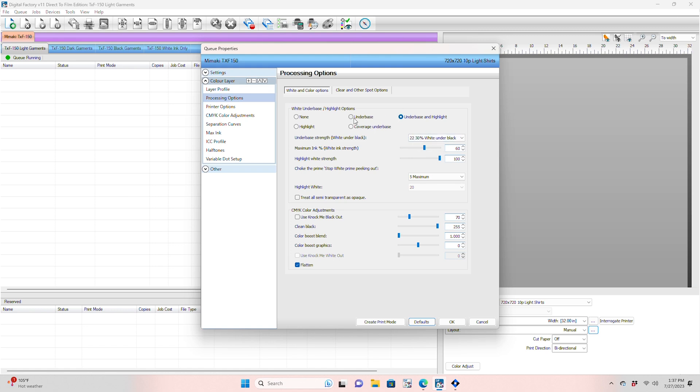CadLink has made a major step forward in helping you make amazing DTF transfers by varying the white underbase, not just under black, but all darker colors.